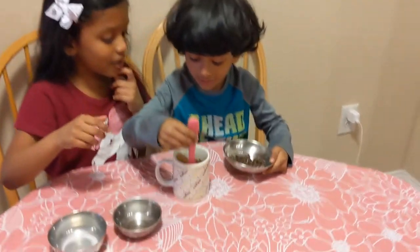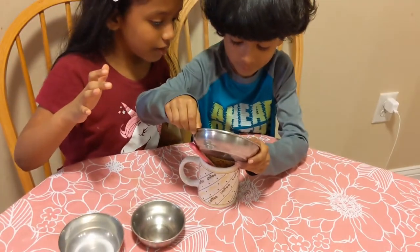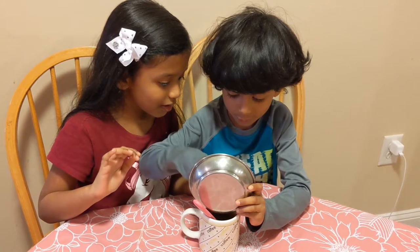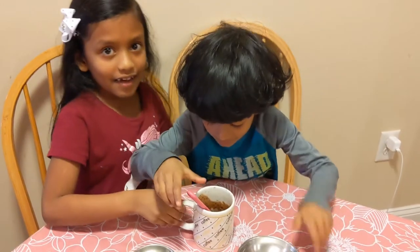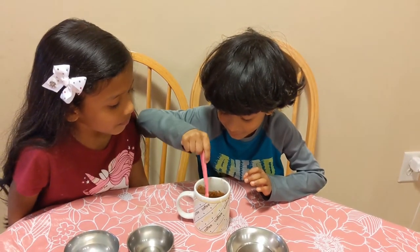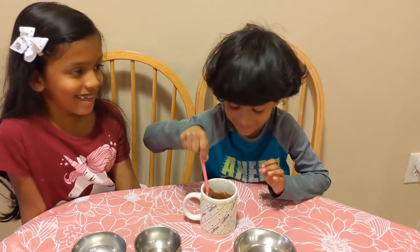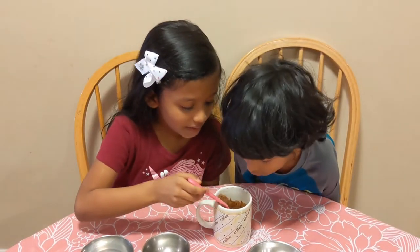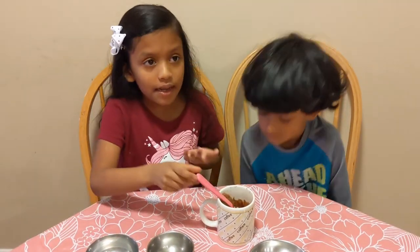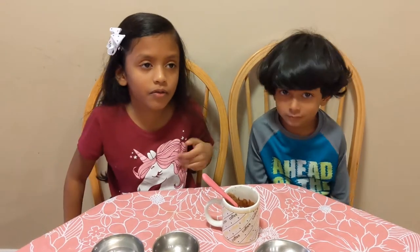Now Zana's going to add the chocolate chips. We've mixed it a lot and I feel a lot of chocolate chips inside. It said to microwave for 1 minute, but you can add a little longer — so we're going to do it for 1 minute 30 seconds.